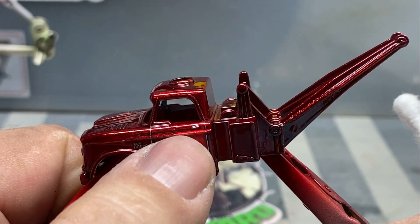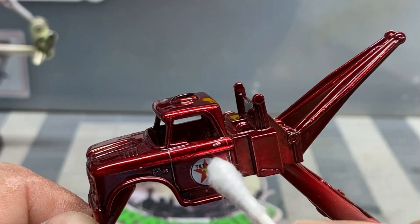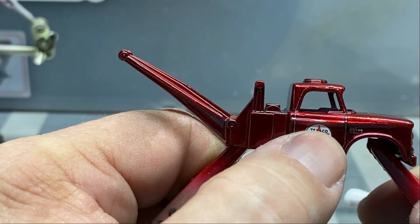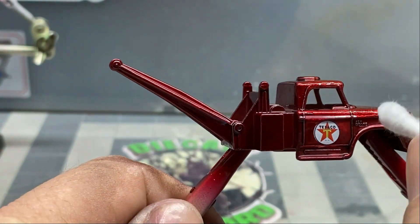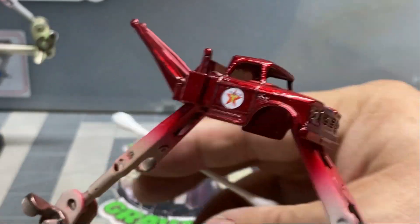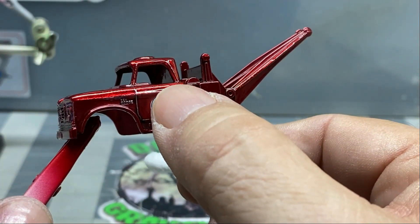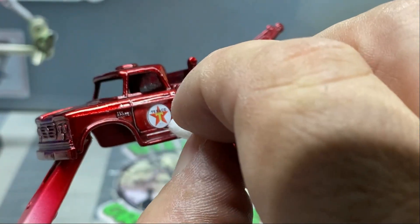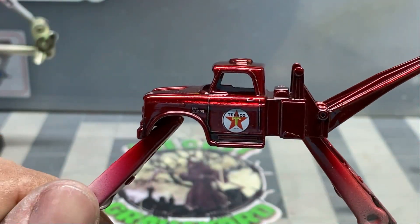That looks super sweet. Once you get to a point, stop messing with it — like I keep doing here. It's already set, quit messing with it. I'm really bad at that. Oh, I can move it just a little more — well, yeah, you're going to mess it up too. That looks good. Stop it. Alright, that's good. Leave it alone. Let's move on. Looking sweet.